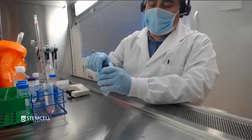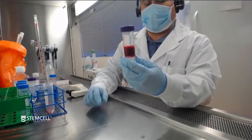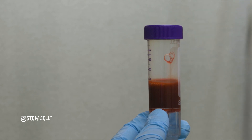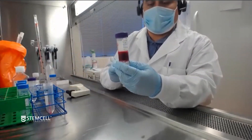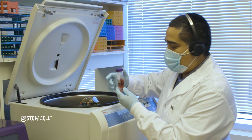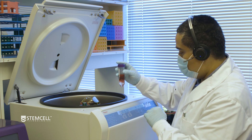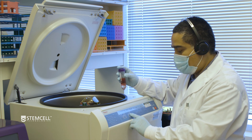In this case, the blood was harvested about 24 hours ago, so it will be a 1200 times G spin with the brake on for 20 minutes. If the blood was fresher — meaning less time had elapsed since it was drawn, say 12 hours or fresher — you could get away with a 10-minute spin. But typically for older blood samples such as this one, I would recommend doing a 20-minute spin at 1200 times G with the brake on. You'll notice that over time a little bit of red blood cells will start to pellet down; that's perfectly normal.